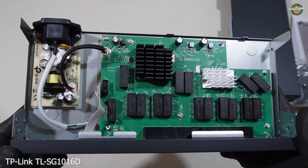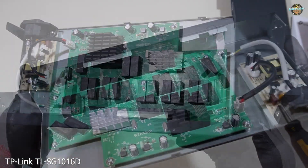The switch is fanless, ensuring silent operation and reduced energy consumption.